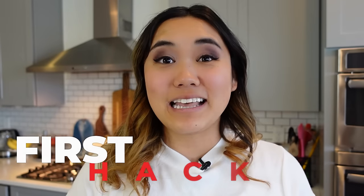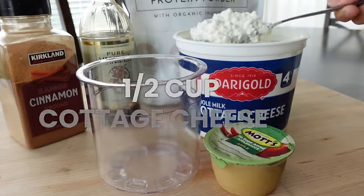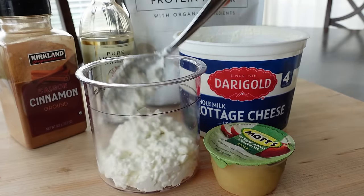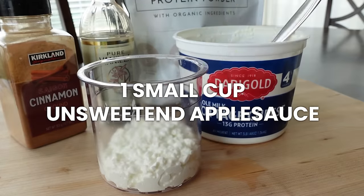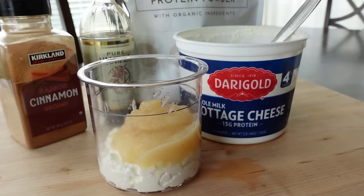For this cottage cheese apple pie ice cream, we're going to add about half a cup of cottage cheese to our Ninja Creamy pint — just put it straight in there. Next, we're adding one small cup of unsweetened applesauce, which is about a quarter of a cup. You can use more or you can use less.